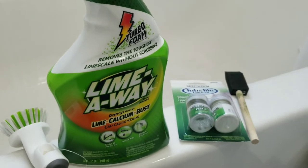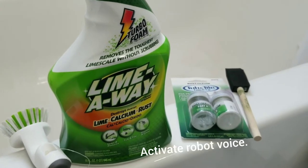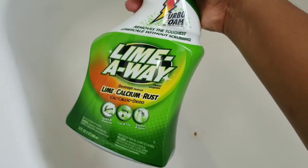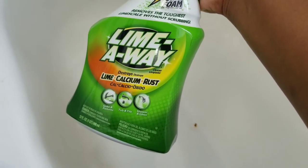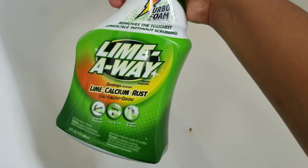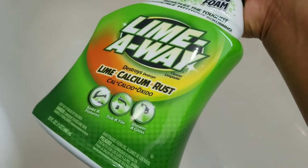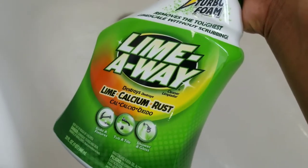Very simple, so hope it works. We're going to apply this LimeAway Lime Calcium and Rust Remover to the rusty spot, and hopefully that will prepare it for when we paint over it.